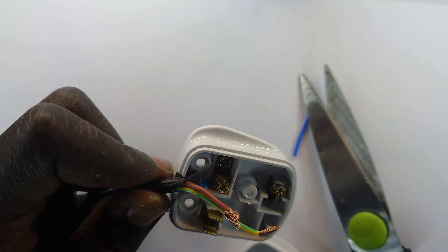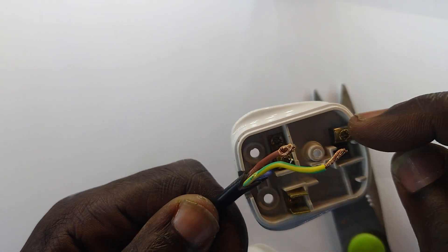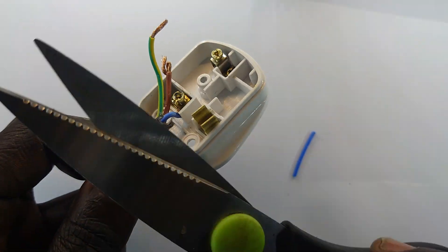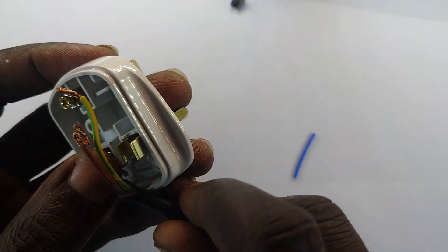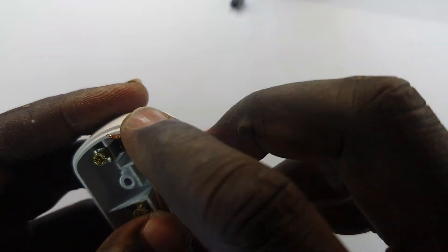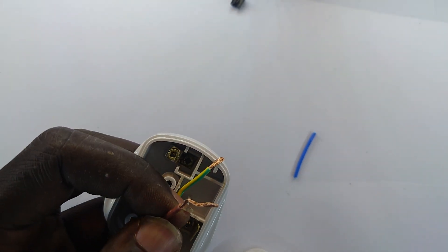Alright guys, the camera went off and I noticed this thing wasn't reaching that side, so I've peeled more of the outer teeth so that I have a more significant length to have the earth reach where it should go. Now that that's that, I'm going to have to peel off more coating on the live wire so that we have a neat connection.